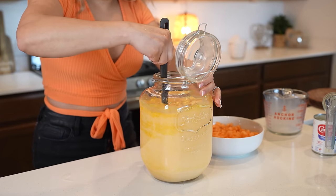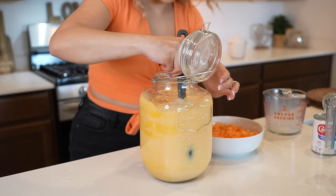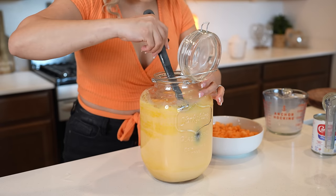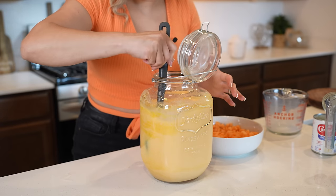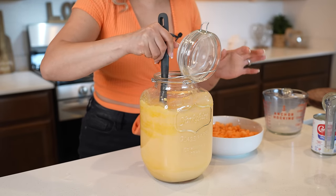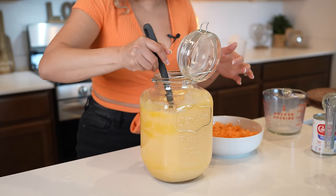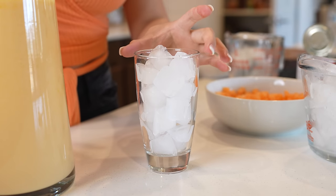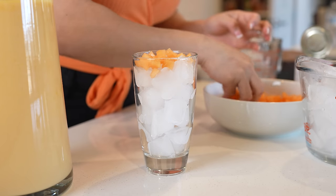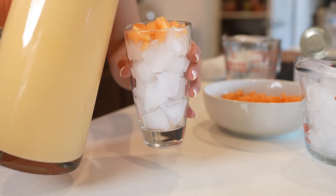Mix it, and right here you can taste it for sugar and see if it's sweet enough for you. You can place it in your refrigerator and allow it to cool down for about 30 minutes before serving. But just like that, we have our delicious creamy agua de melon. I like to add the ice when I'm serving, along with my pieces of melon. Of course, you can also add the ice to your pitcher. Just like that, we can get ready to serve.